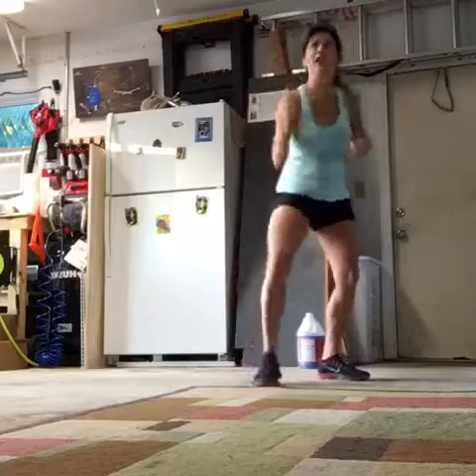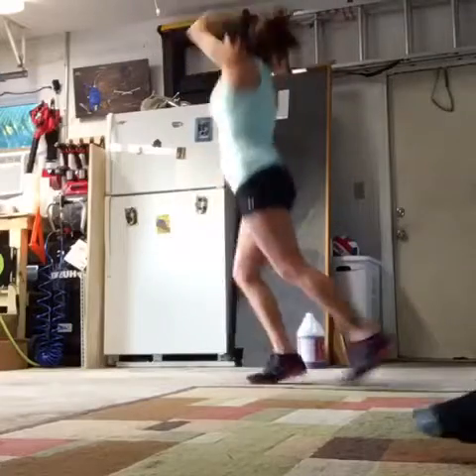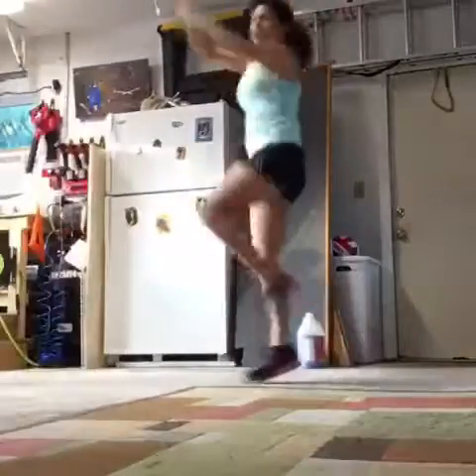Oh, I love this one. We did this one yesterday. It looks like the Running Man — check it out. With your knee coming up all the way down. Isn't this like the Running Man?